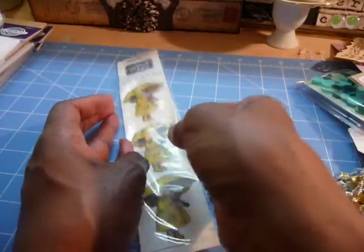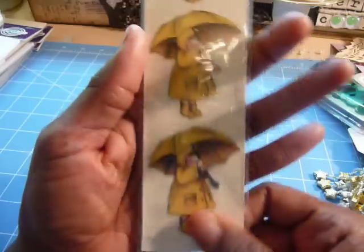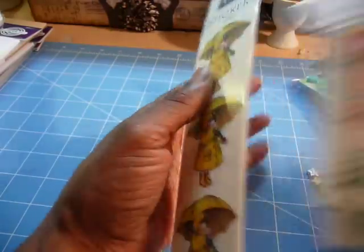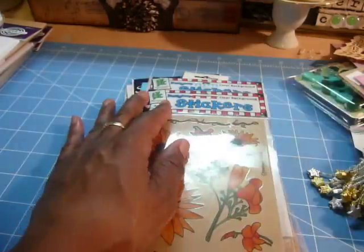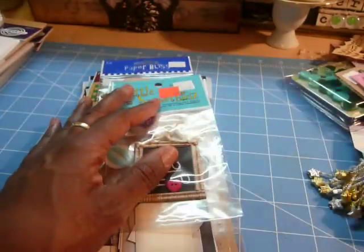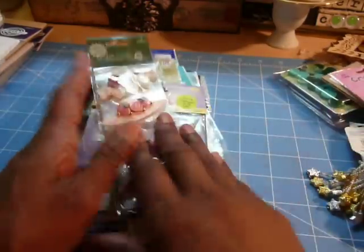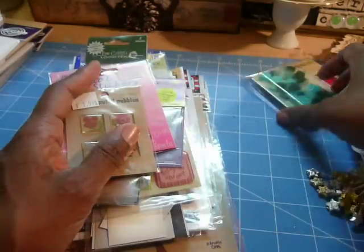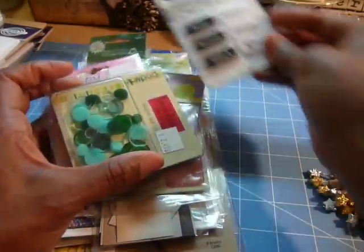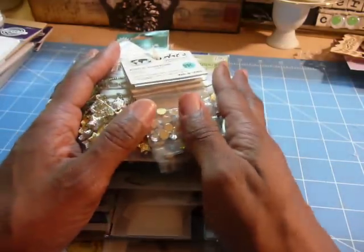And then these are cute — I started to keep these but I just could not. Look at her with her raincoat. Wouldn't that be cute on a package? This entire lot here of stickers and embellishments is $20 out the door with your shipping. You must have a PayPal account. You need to send me a personal message and say, 'I want the stickers and embellishment bundle,' and it's all yours.